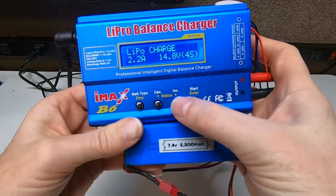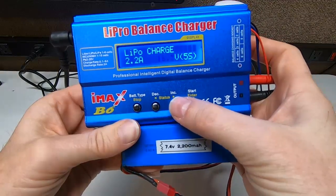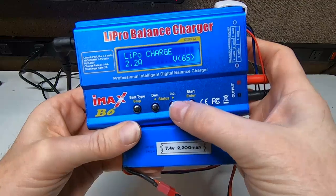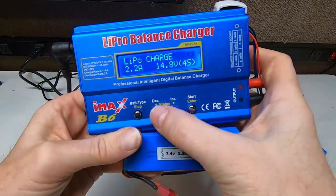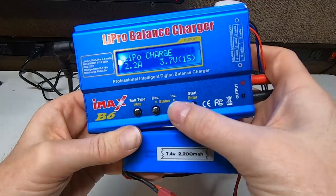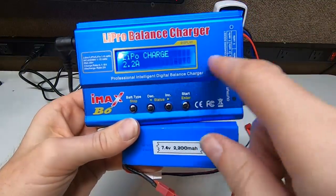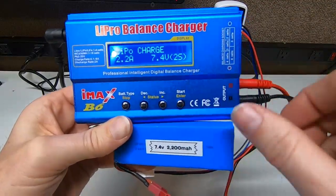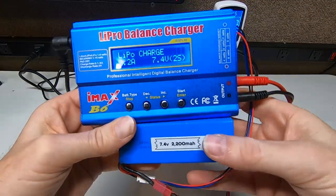Here's your voltage. That's 7.4V, so we already have that set, but you could change it — you can go to 11.1, 14.8, 18.5, and all the way up to the big daddy on this one: 6s is 22.2V. That's a big battery. All the way down to 3.7V — that's a little baby battery. There's also auto, which automatically detects it, but I like to select it myself. So: 7.4V, 2s battery.